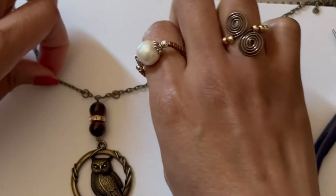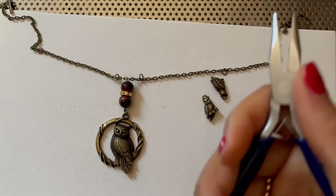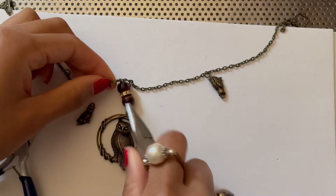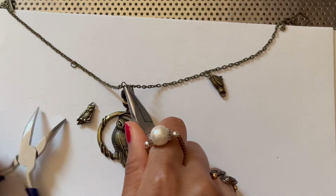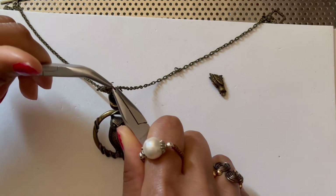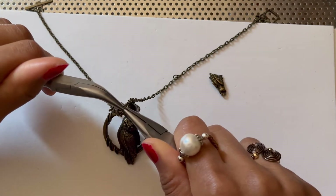I'm going to close off this jump ring. So now I'm going to grab one of the jump rings on the outside of the center strand, open it up using my two tools, hook on the owl pendant, and close the jump ring — repeating the same exact thing on the other side.